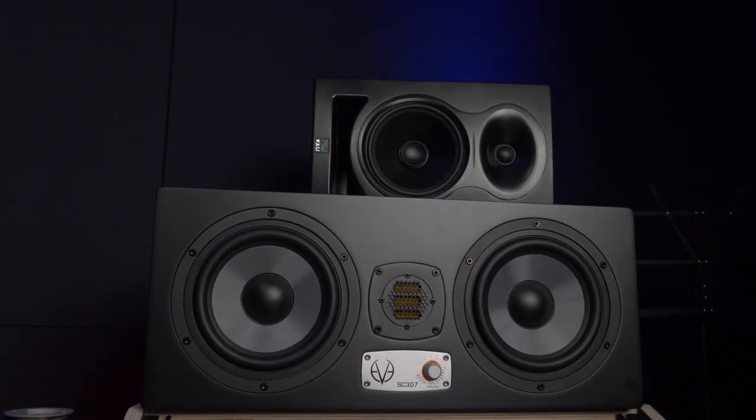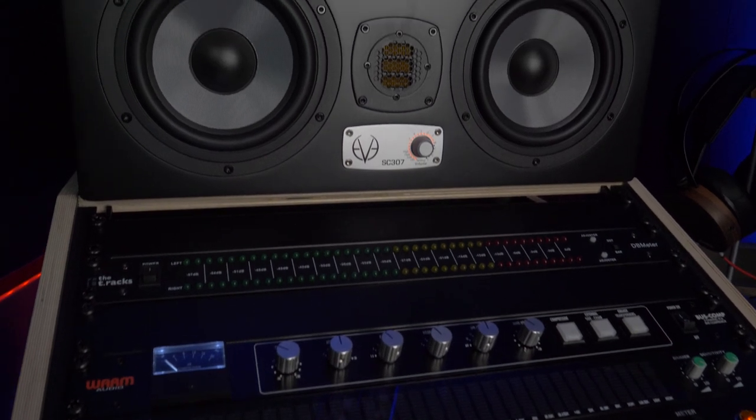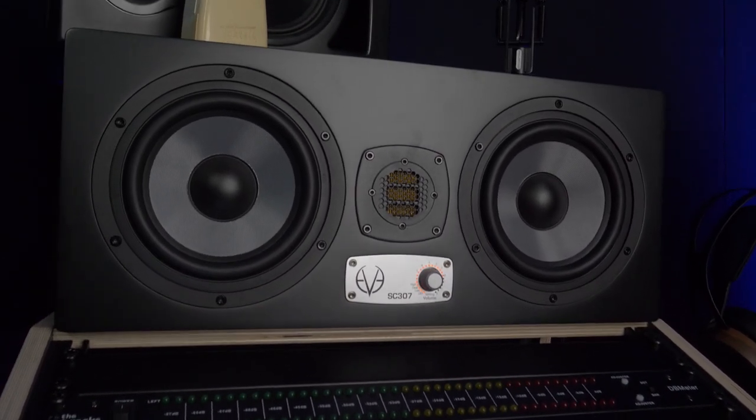With this setup we fitted the three-way system of EVE Audio on top, and it looks like the studio monitors are just made for that. You can also fit two pairs of smaller studio monitors horizontally — just however you want to have it. But we really like this setup with the EVE Audio monitors, which just fit perfectly on the desk.